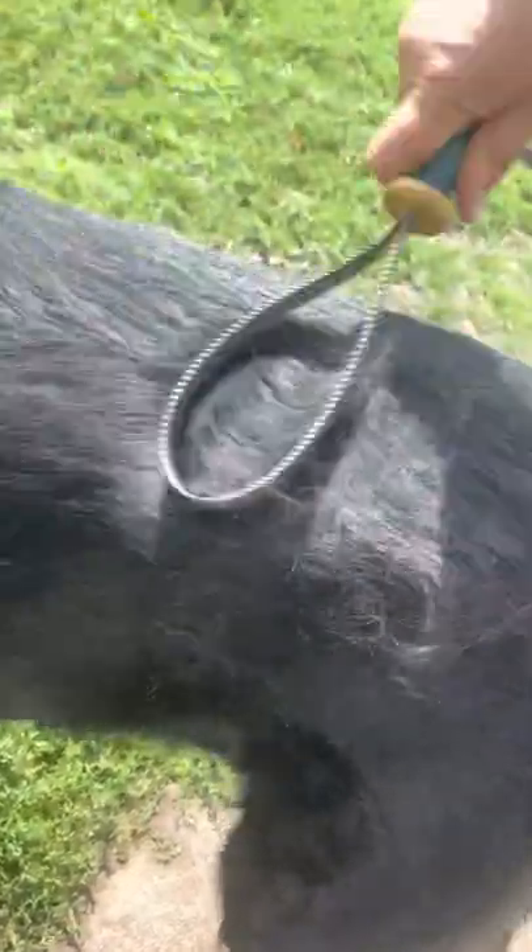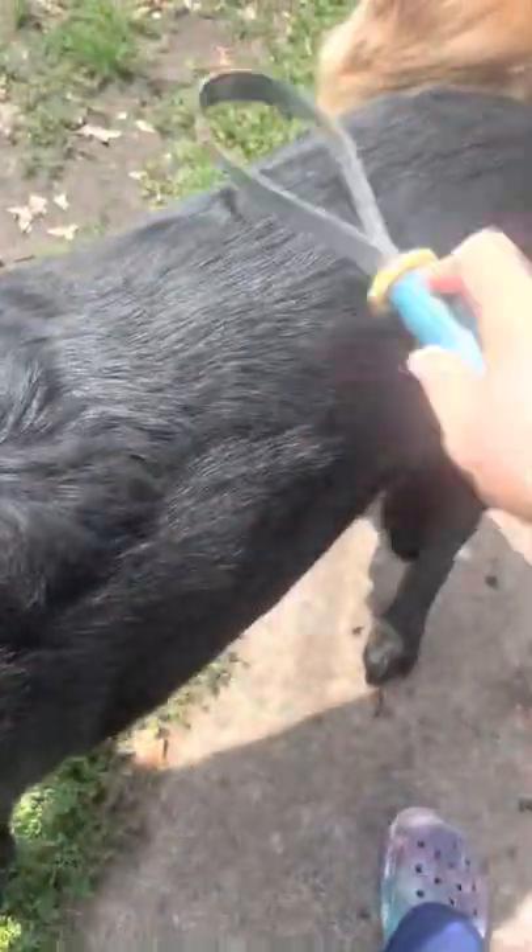I'm going to use the smaller sized teeth on her and you just go with the coat. You'll see it starts to pick up and send off some of these top coats. It mostly does get your undercoat, but it also gets off some of these top coat hairs here. So there's one on Daisy — she's a Lab Shepherd mix. You can see how that works.